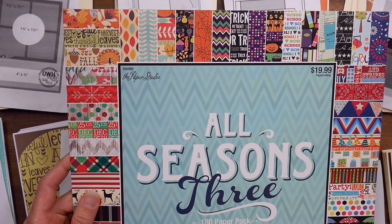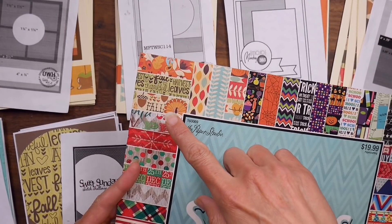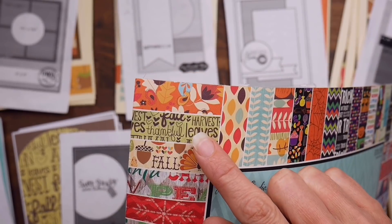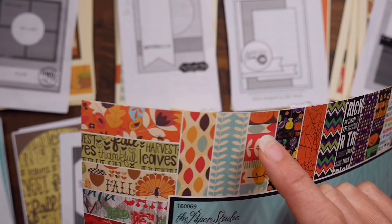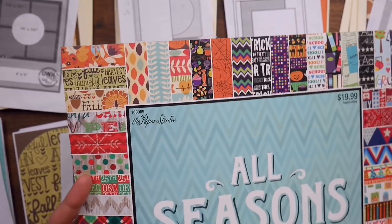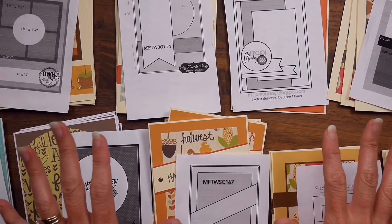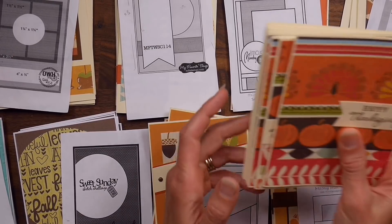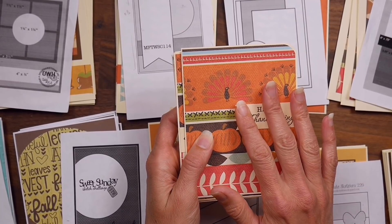For the fall papers, when I started out I had three full sheets of this pattern, three of this pattern, scraps of several others, and then three full sheets of another — so about nine full sheets plus a bunch of scraps of different sizes. I ended up getting 65 cards out of it all.